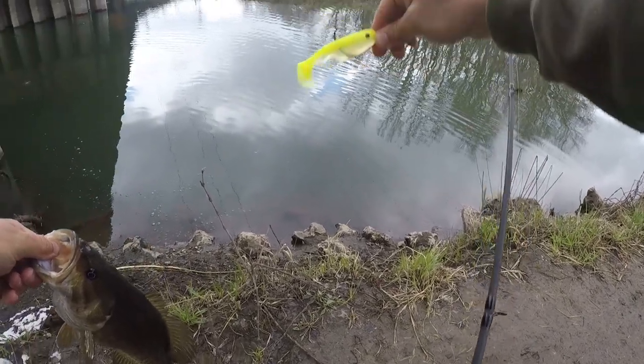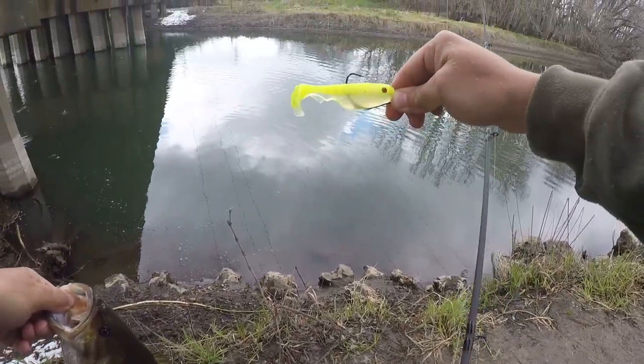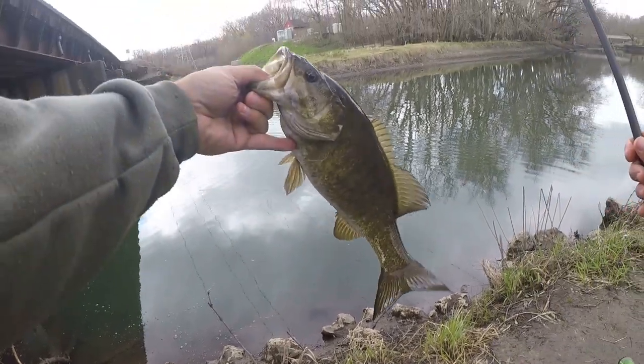I like the 3.5 inch boot tail. I don't have a name for this bait yet, but I am loving it.